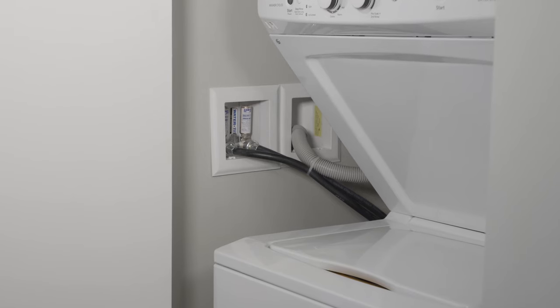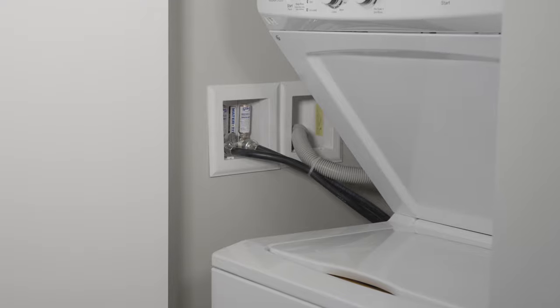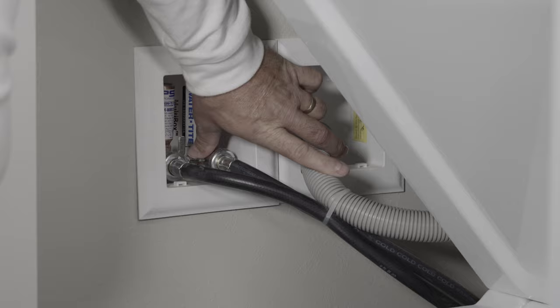To do that, you're going to look for a recessed box inside the wall, either next to or behind the washing machine. If you can access the valves, turn them in a clockwise direction until they're fully seated.